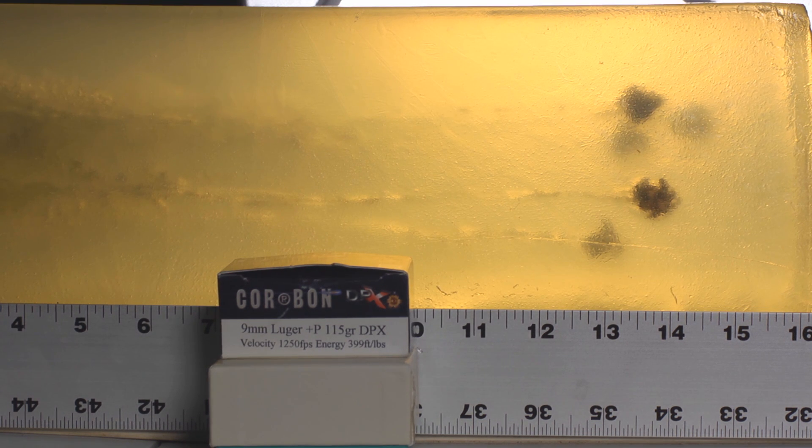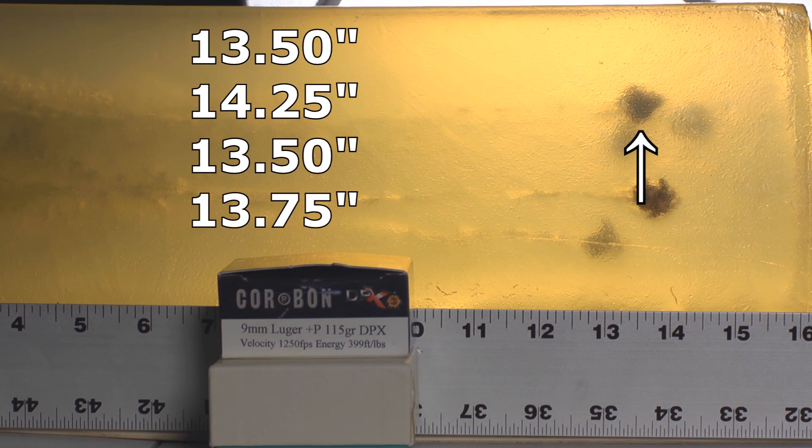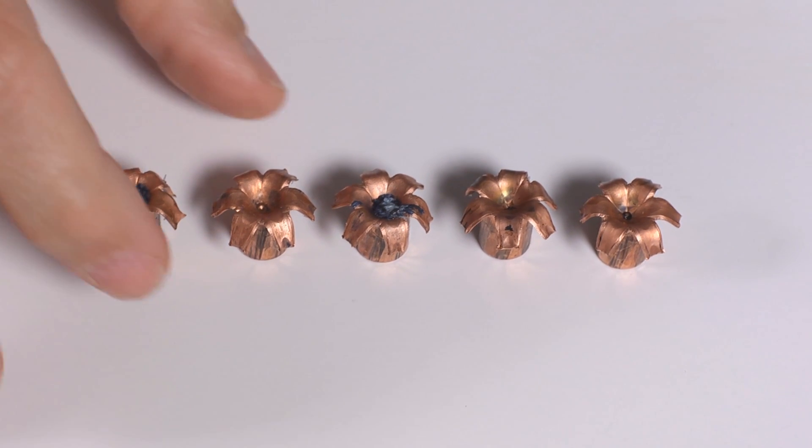Here are the results for the 9mm Corbon DPX as fired from the 3-inch barrel Kahr PM9. We got five bullets in this block — two of them were bare gel, and three of them were through denim. The bullets through bare gel penetrated to 13.5 and 14.25 inches, both excellent and well in excess of the 12-inch minimum requirement. The denim bullets penetrated to 13.5, 13.75, and 15 inches.